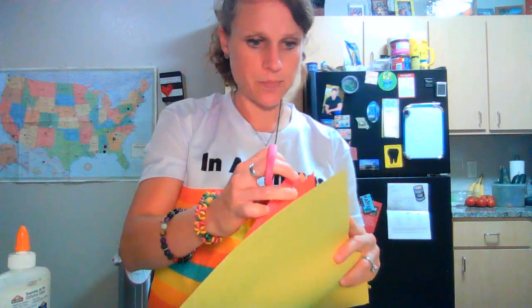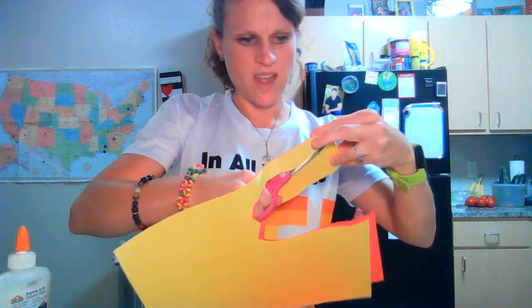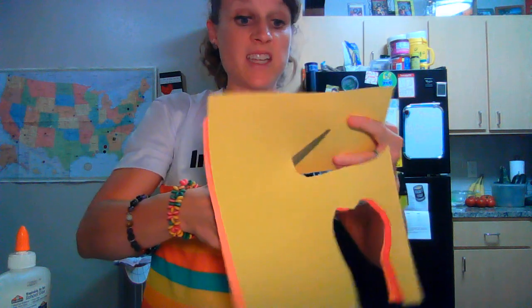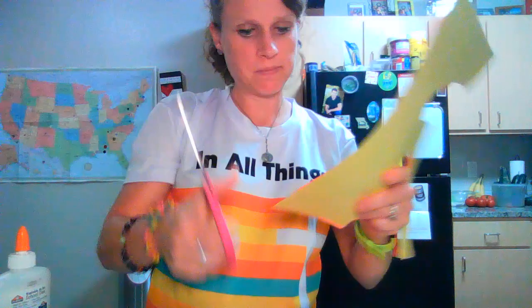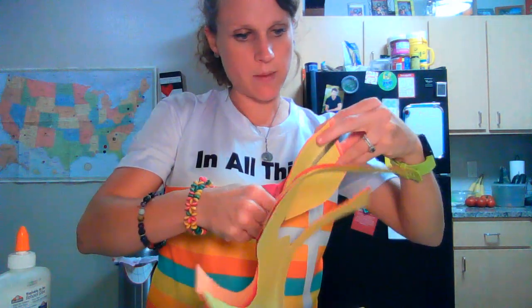Here I've got my fiery colored paper again — orange, yellow, red. These are going to be my flames. The fun thing about flames is there's no perfect just-right way to make them. They don't have to be a certain shape — you can just kind of have fun. All of my fiery flames are cut out; I might not even need that many.